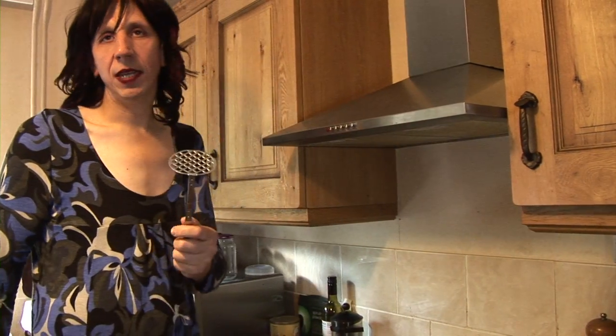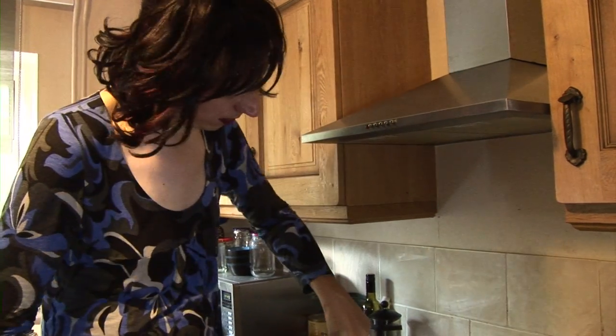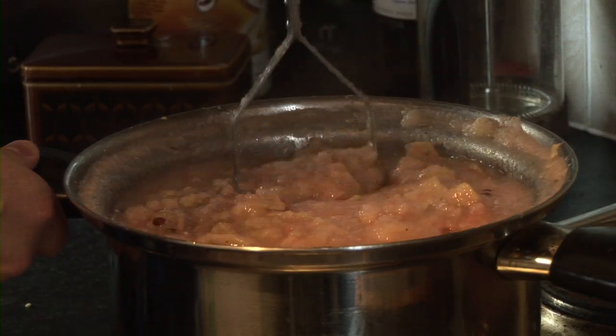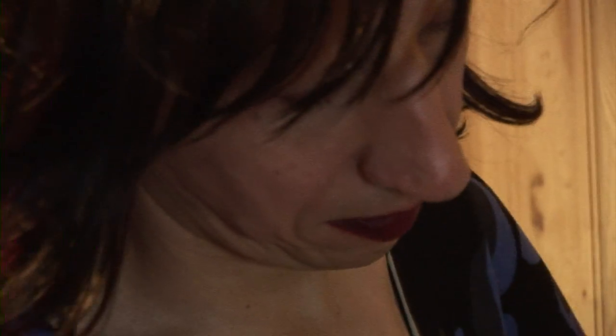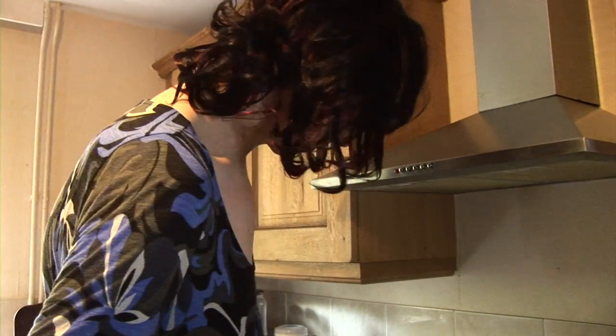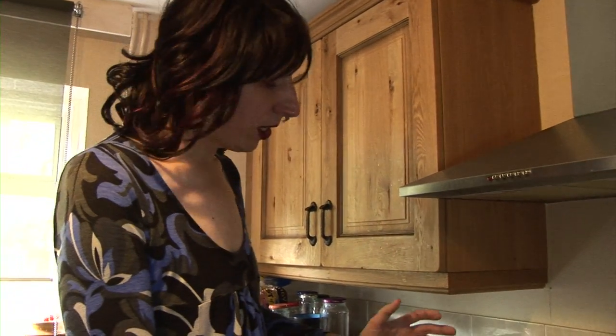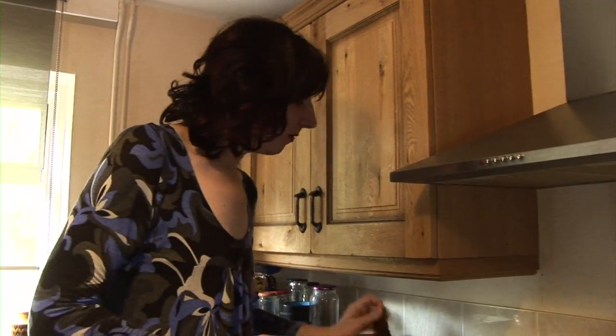So now you've got to mash it. This is to get all the juice and everything out of the apples. Because basically you've boiled it all up and what you want to do is smash up what's left of the apples and get as much of that juice out. So just give it a good mashing. This is just about ready, so I'm going to turn off the heat.